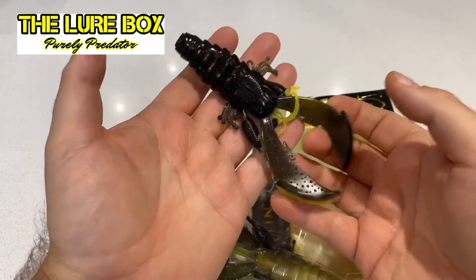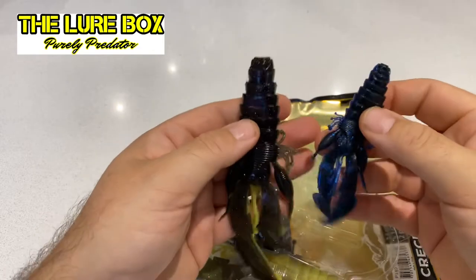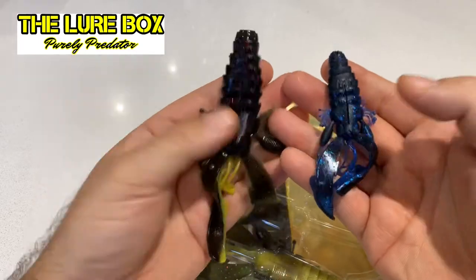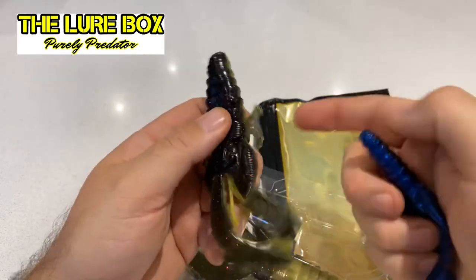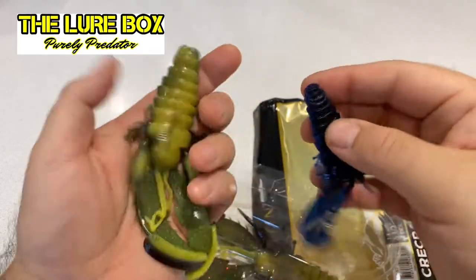I'll just take a minute to show you the size of it. Here it is against the original 8cm, so you can see it's quite a bit of difference. One thing I love about these is their aniseed scent. I've got a bit of a cold at the minute, hence my squeaky little voice, but these are proper smelly.